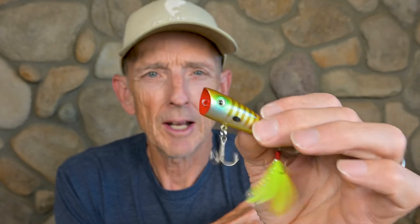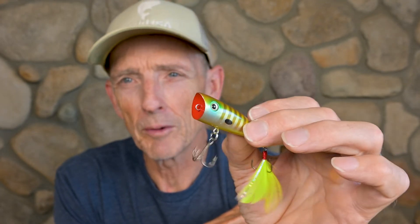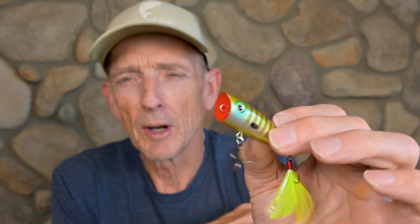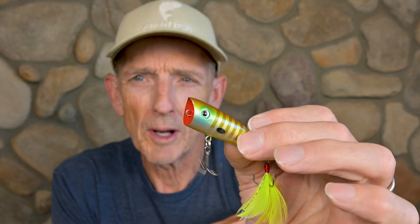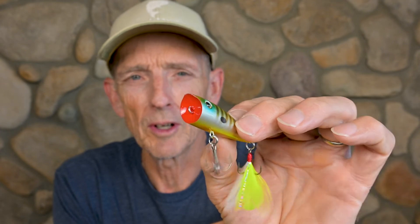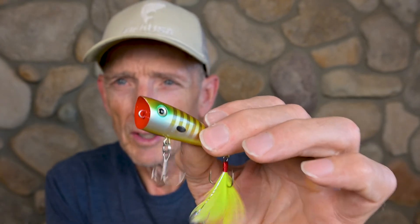For the Rio Rico I'll use 12 to 17 pound test. When I go to the Rico, I generally throw it on a spinning rod — I do okay on a baitcasting rod, but I'm a little better with spinning. I'll use 15 pound test braid to a 12 pound test monofilament leader. I run that leader about twice the length of my rod — so on a 7-foot rod, about a 14-foot leader. This bait is great for really ripping across the water.